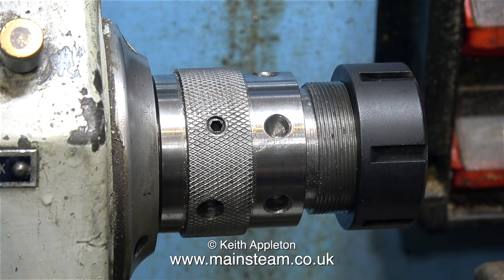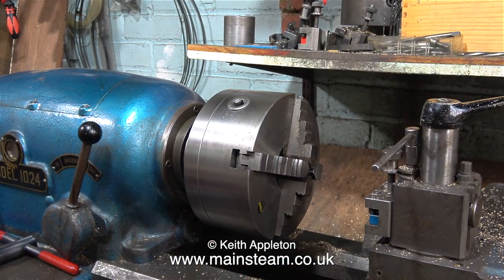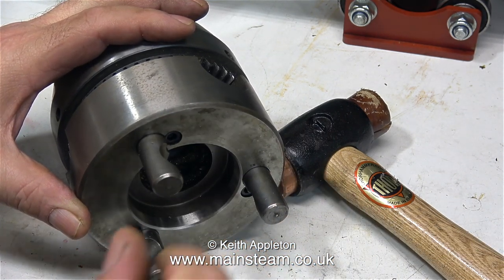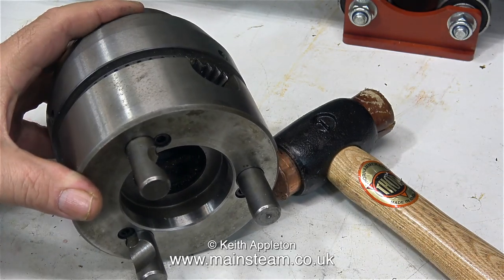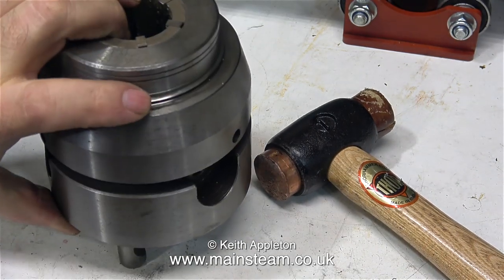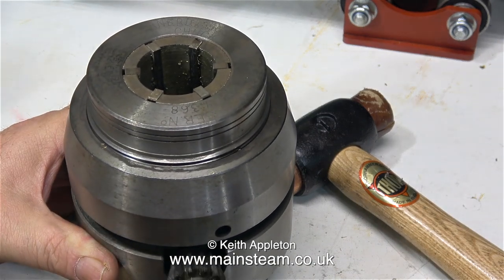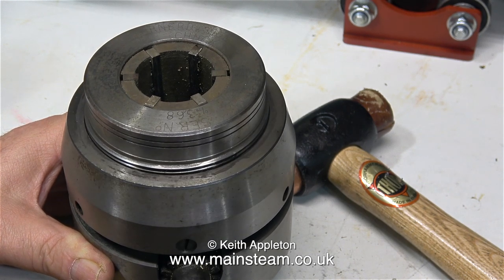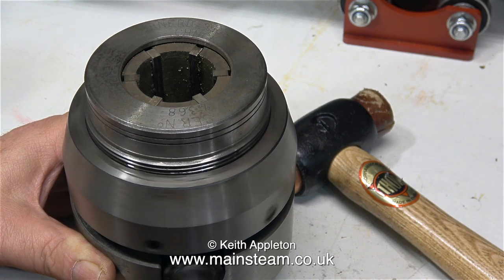And now for something completely different — here is a picture of my Smart and Brown model 1024 lathe, and this is my collet chuck that I would normally use on it. This doesn't screw onto the spindle; it uses what's called a cam lock system. If I remember rightly, I bought this in about 1995 and it was very expensive — I got it at a reduced price of 500 pounds.